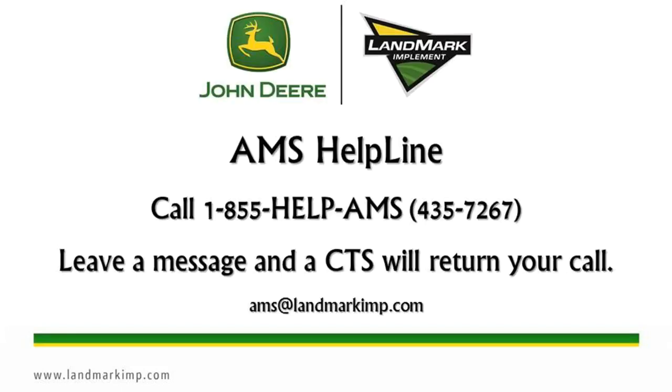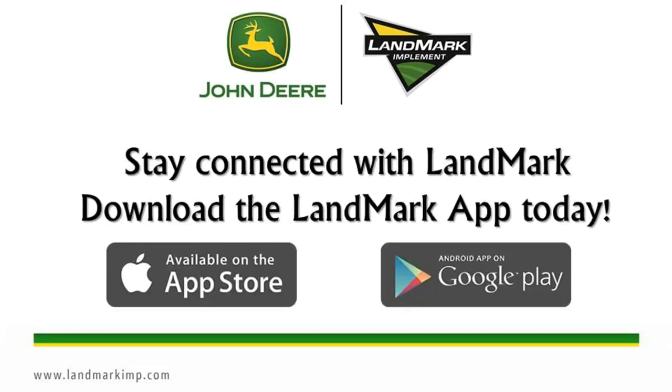When contacting the AMS helpline, you must leave a message. The message is then sent out to all of our CTS employees, and the first CTS to get it will then return your call. Also, stay connected with Landmark — download the Landmark app today.